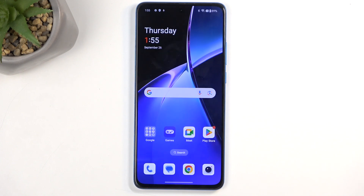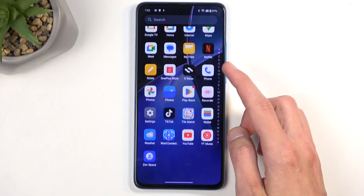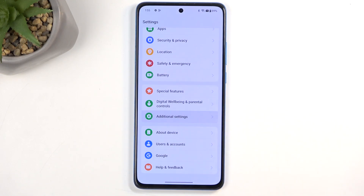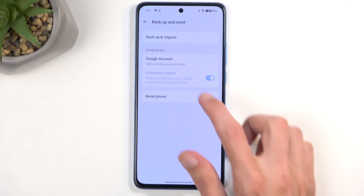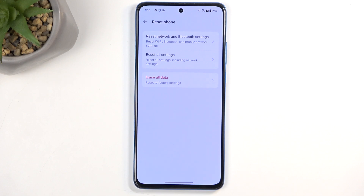We now have access to the home screen. There is one last thing you need to do to fully unlock this device: navigate to Settings, scroll all the way down to Additional Settings, scroll down again, select Backup and Reset, Reset Phone, Erase All Data, and then click Erase All Data a second time. This will begin factory resetting your device. When done through settings after setup is completed, it forces the device to remove every kind of protection — including the verification protection that was still on the device from the setup process. It will go through a fully automatic reset.